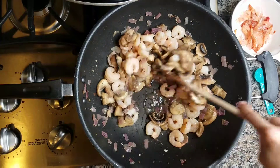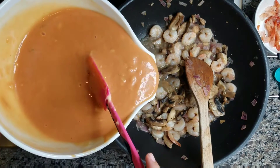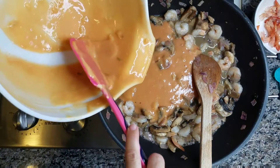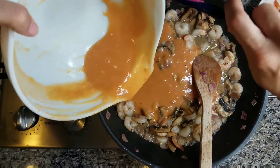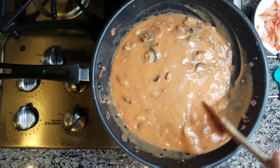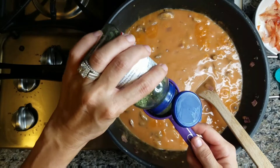Here I am just sautéing everything together. My linguine cooked up in about nine minutes, which was really well. Here is my cream of celery and tomato juice mixture that I've put in with my onion, mushroom and shrimp. I'm going to cover this and let it thicken up a little bit. The recipe says not to let it boil, but the mixture was very watery, so I decided to let it thicken up and cover it.